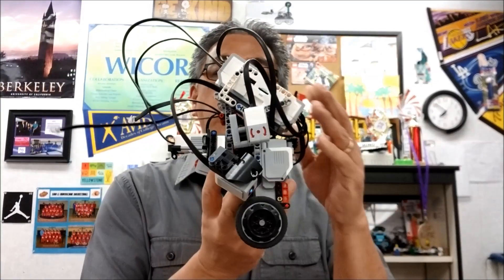Hey everybody, what's going on? It's Mr. Hino with Mr. Hino's Lego Robotics. Today's video — we're on the Gyro Boy right now. Really cool balancing project here using the gyro sensor. We ran into a problem of the gyro sensor not working on this particular project, so stay with me to see how we fixed it.